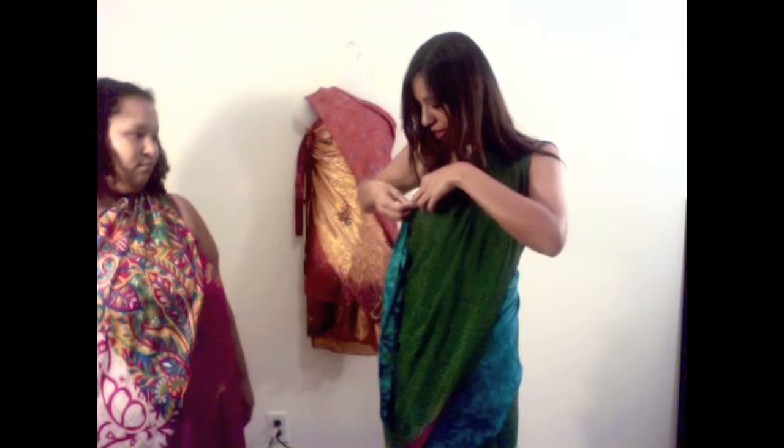I usually just loop it around the strap right here, tuck it in. That way I can adjust it easily and then just tuck it under my dress. Since you're covered right there it doesn't really matter.